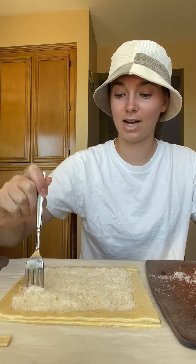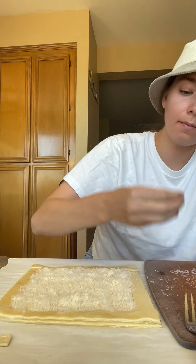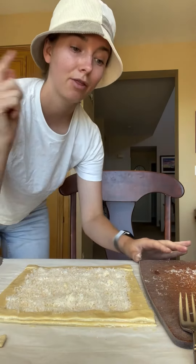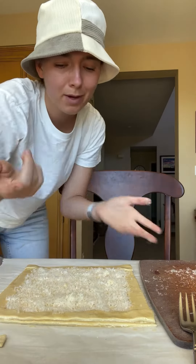Now we get to dock it, which just means you poke holes in it — not the edges, just the center. Bake at 425 for about 15 minutes, and then 350 for another 15 minutes, maybe a little less — you've got to check it.